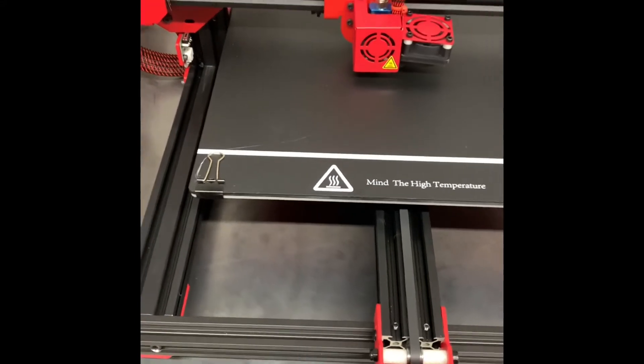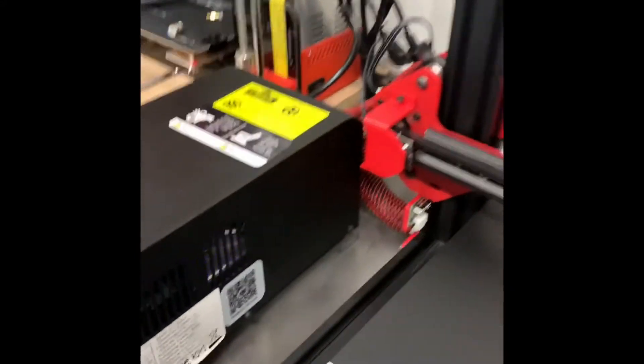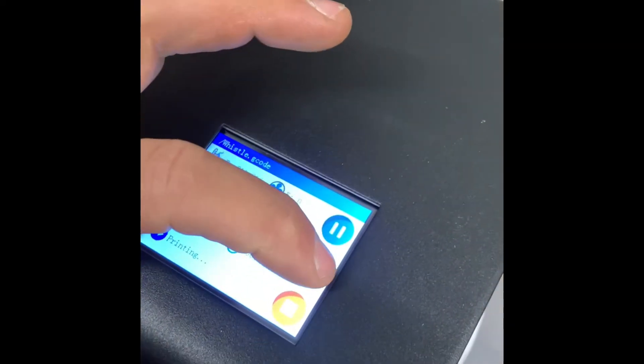I'll be back once I get everything leveled. Stay tuned, I will be back. Alright guys, it took about half an hour to level the bed, and now I'm printing off something that was already on the memory card — it says a whistle.